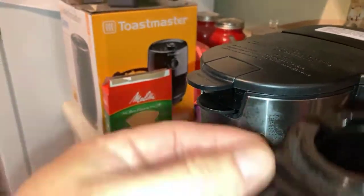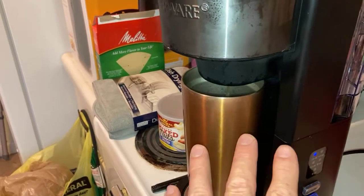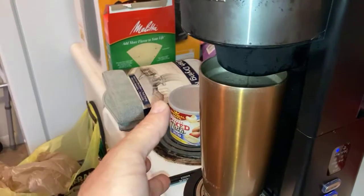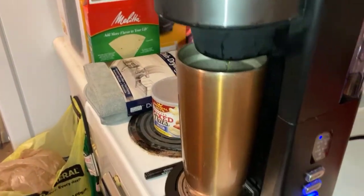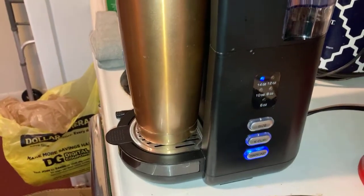You can use regular ground coffee or K-cups. This has to be my favorite coffee machine of all time. You make one cup, it stays fresh — you don't have a pot of coffee sitting around getting old and bitter. This is the best coffee maker I have ever had.